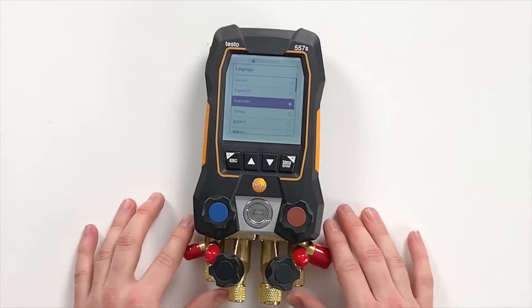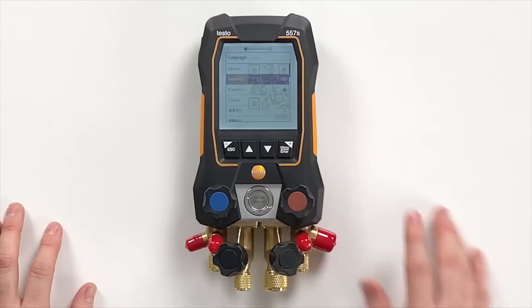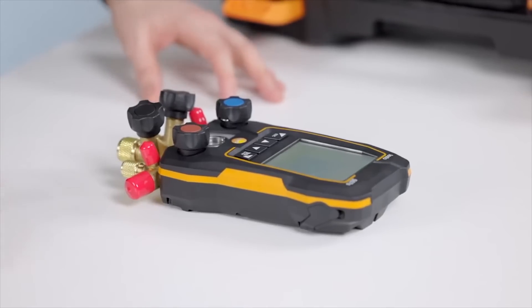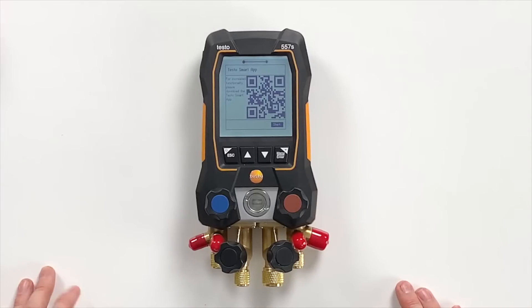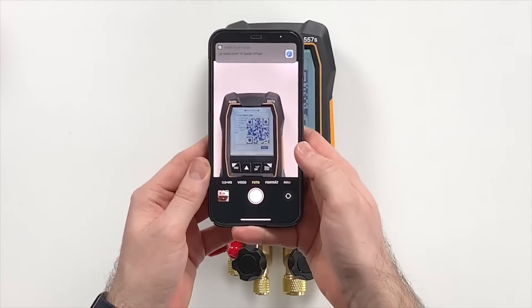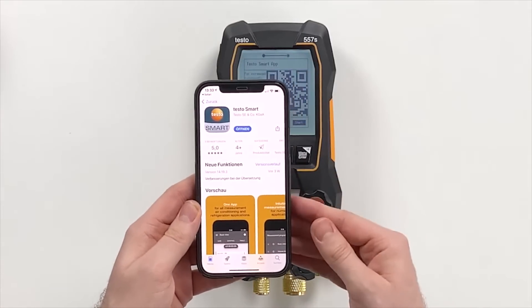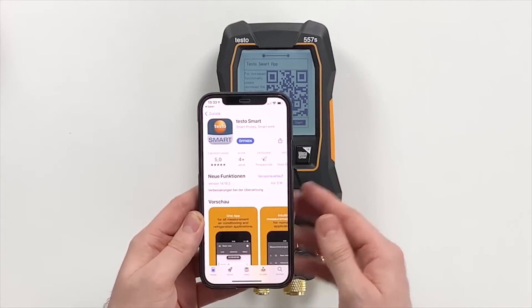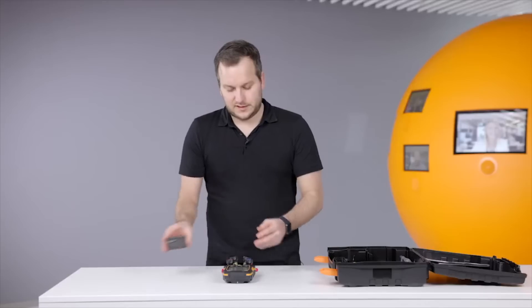Looking at the menu, we can see there is a language selection — in this case we select English US. The next screen shows a QR code which we can scan to download the new Testo Smart App. We just scan it, a link opens, it takes you to the country-specific app store, and you can download it. We already did this, and then you are ready to get started on the app side — we will show this later.